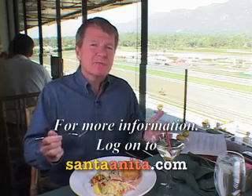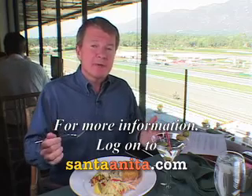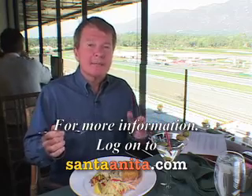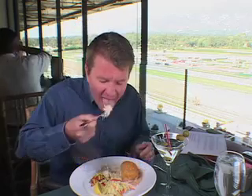I found a really good crab cake here at the Front Runner Restaurant at Santa Anita. A lot of restaurants save a little bit of money — I don't blame them — and they use shredded crab. But here at the Front Runner, they use real lump crab. It's a little bit more money, but it's well worth it. Peter Dills at the Front Runner Restaurant in Santa Anita.